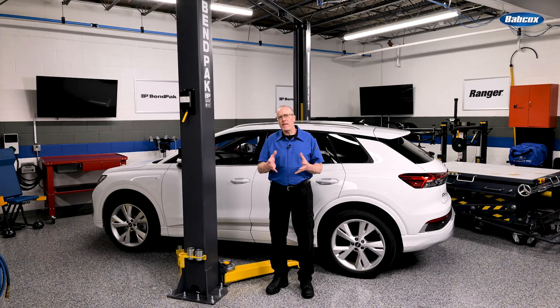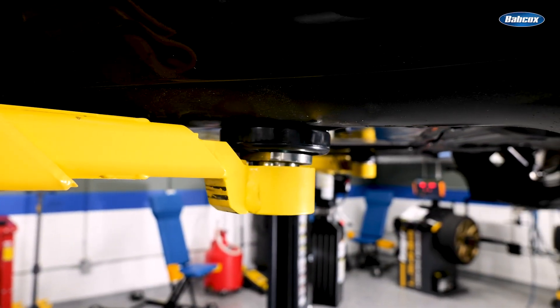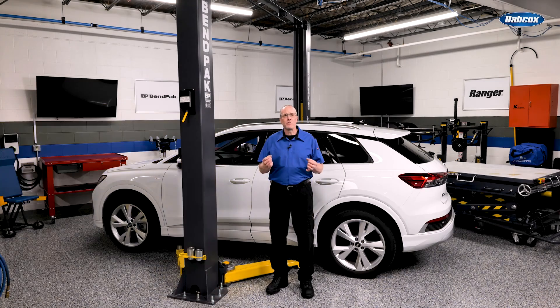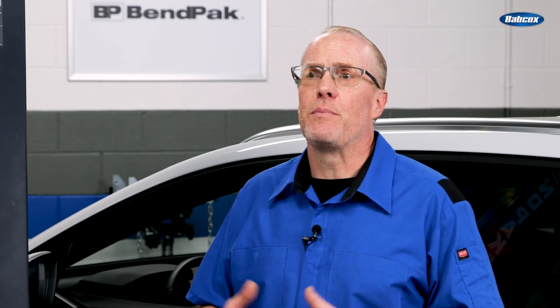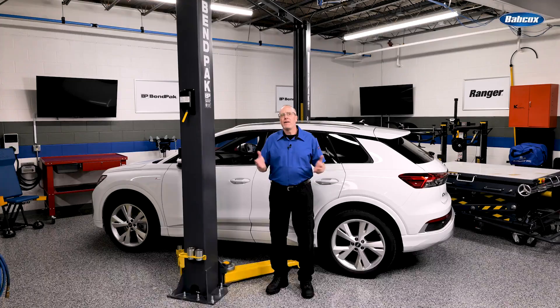The stakes are higher for EVs and hybrids because if a lift arm or adapter is not correctly placed, it could damage an expensive battery pack mounted under the vehicle. Some of these battery packs can cost five figures to replace. Also, there is a fire hazard if a battery pack is impacted or punctured. Never guess where or how to pick up a vehicle.